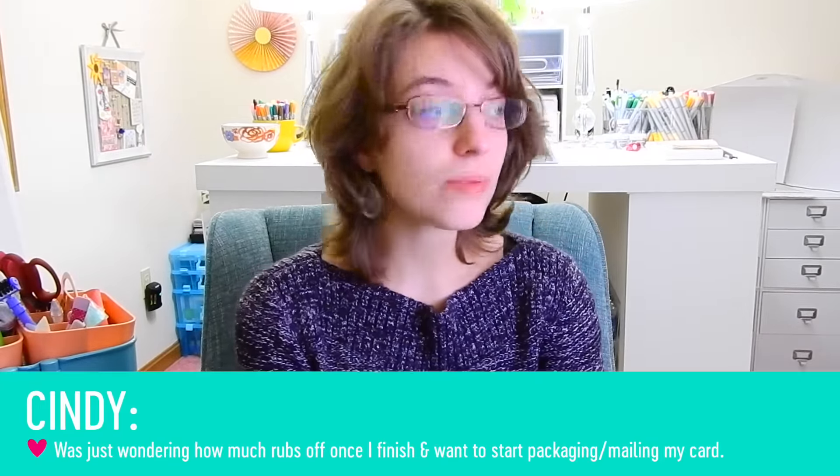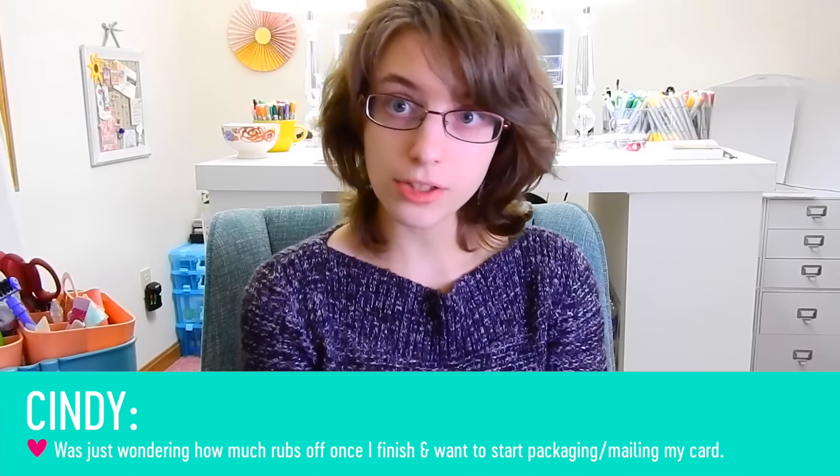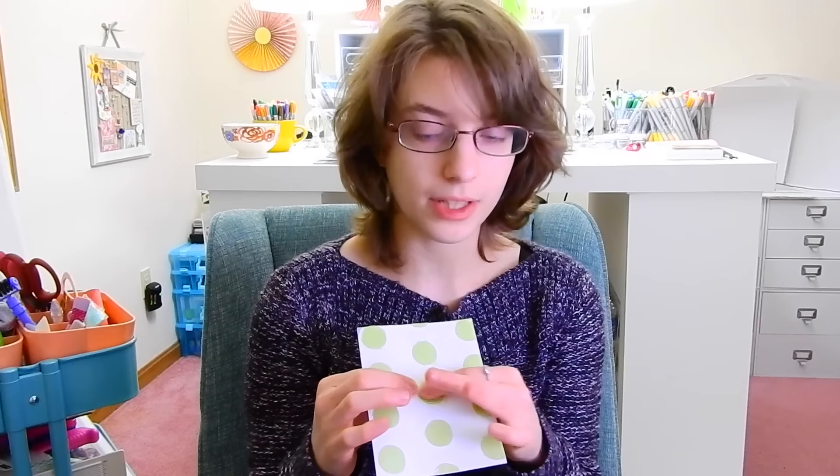Alright, the second question is also from Cindy and she is wondering how much rubs off once she finishes and wants to start packaging or mailing her card. That's a good question because different products react differently after they've dried. In the case of glitter, it can rub off depending on the type of glitter and adhesive used. But embellishment mousse — I have not had it rub off, and I can rub over this all day long and it is not going to come off.